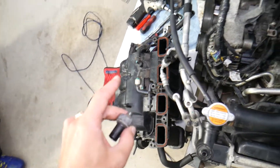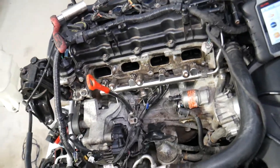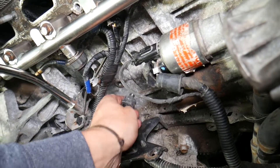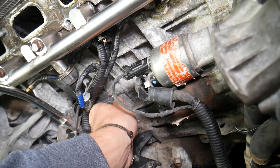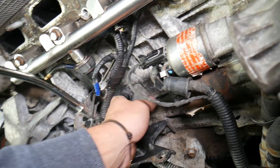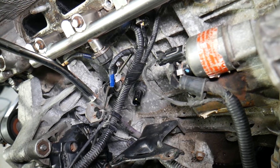If you look at your engine once you remove the intake manifold on a Hyundai 2.4 GDI engine — or even other engines — you'll notice that under the intake manifold, right here on the engine block, there is one hole where the oil pressure sensor or oil pressure switch will be mounted. Right there, that's where it will be located.